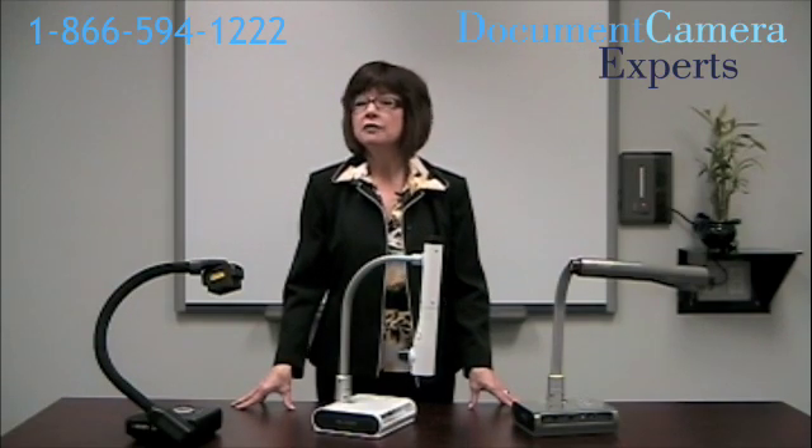FPS stands for frames per second, and it will determine how smooth your displayed motion video from your document camera looks. For those showing or capturing only still images, the number of frames per second won't matter. However, if you're showing how to complete a science experiment or demoing a surgical procedure, you will want the video to be smooth. If smooth footage is important to you, remember that 30 frames per second is generally a lot smoother than 15 frames per second.